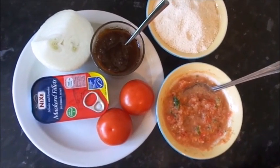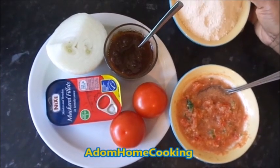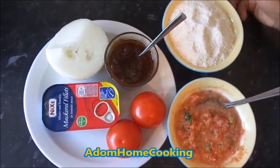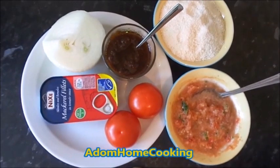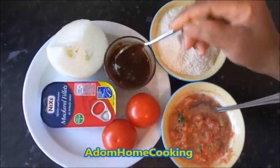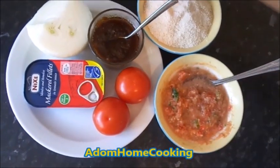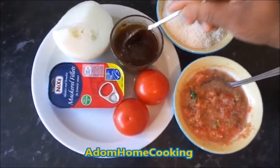Welcome to Adam Home Cooking. Today we are preparing Gary Fufu — Gary is a student companion, we call it in boarding house. When you go to school in Ghana and go to boarding house, your parents always make sure you have your Gary, shito, and maybe sometimes sardine, so you can easily mix up something to eat. I have my shito here, I have my sardine in tomato sauce, fresh tomato and onion. Sometimes you don't even need the onion.